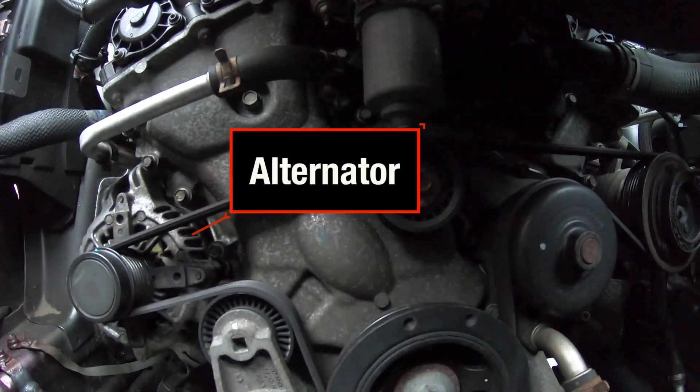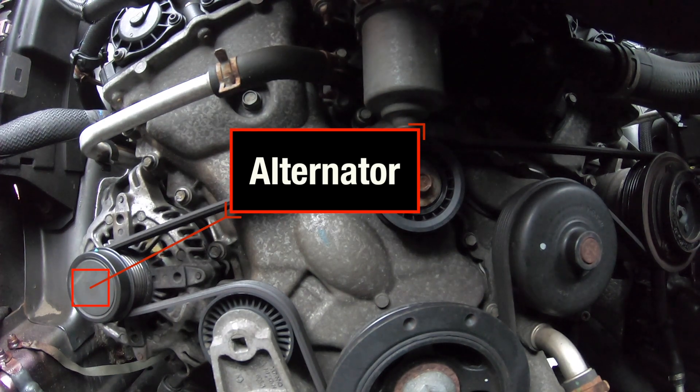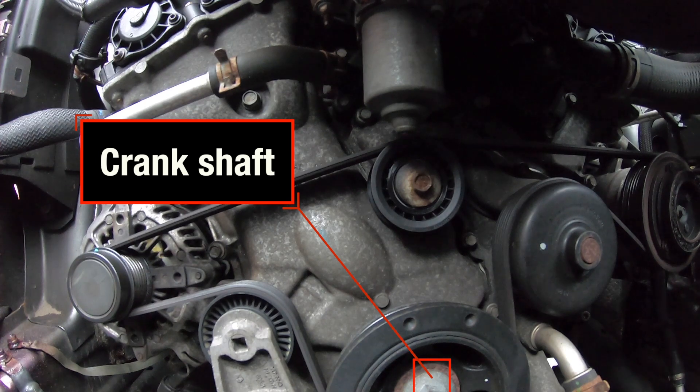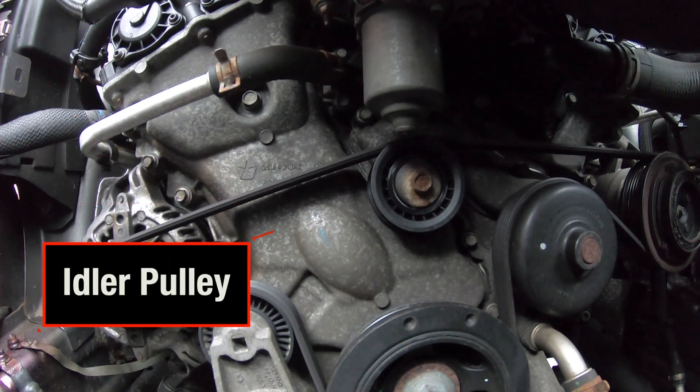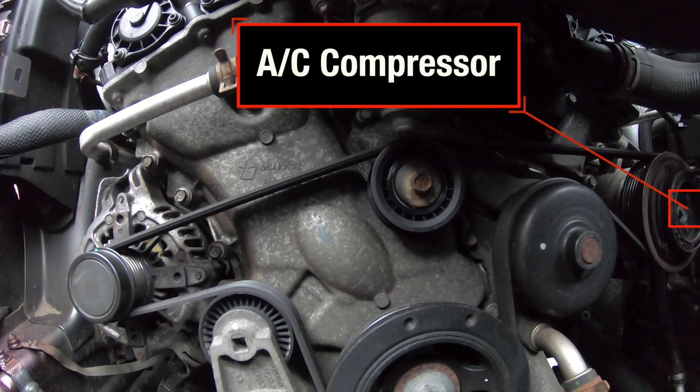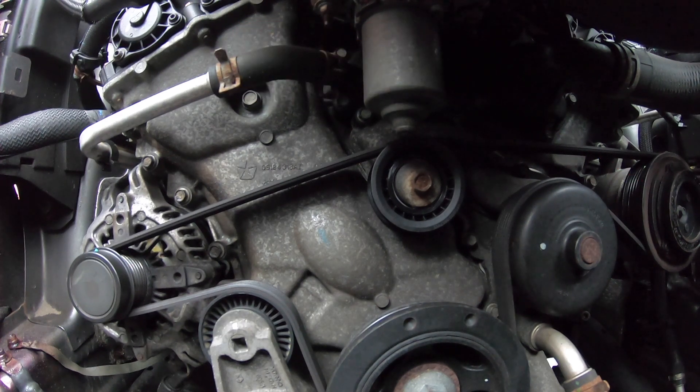Let me place my camera here so that you can see good, and then I'll explain quick how this is routed. We have the alternator here, then we have the belt tensioner over there. Then we have the crankshaft here, an idler pulley over here, then we have our water pump, and an AC compressor with a clutch. That's our parts.